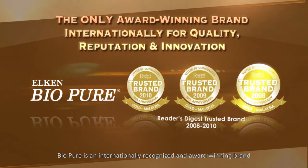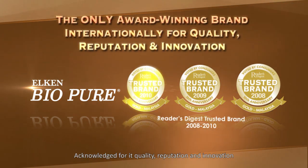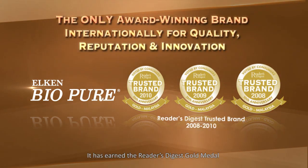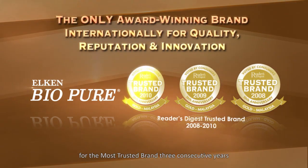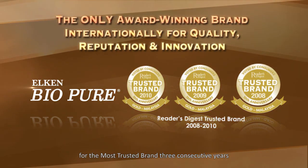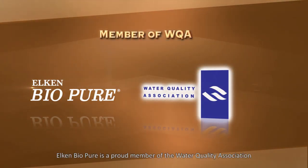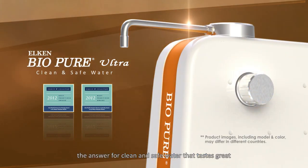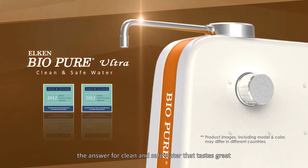BioPure is an internationally recognized and award-winning brand, acknowledged for its quality, reputation, and innovation. It has earned the Reader's Digest Gold Medal for most trusted brand three consecutive years. Elkin BioPure is a proud member of the Water Quality Association. Elkin BioPure Ultra — the answer for clean and safe water that tastes great.